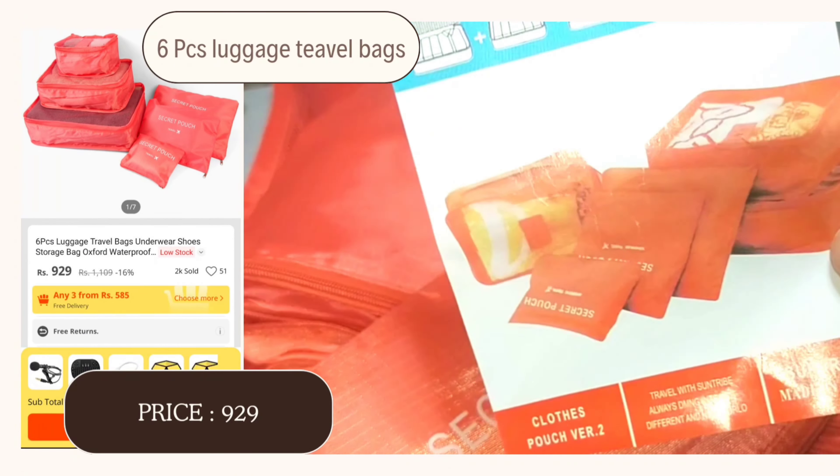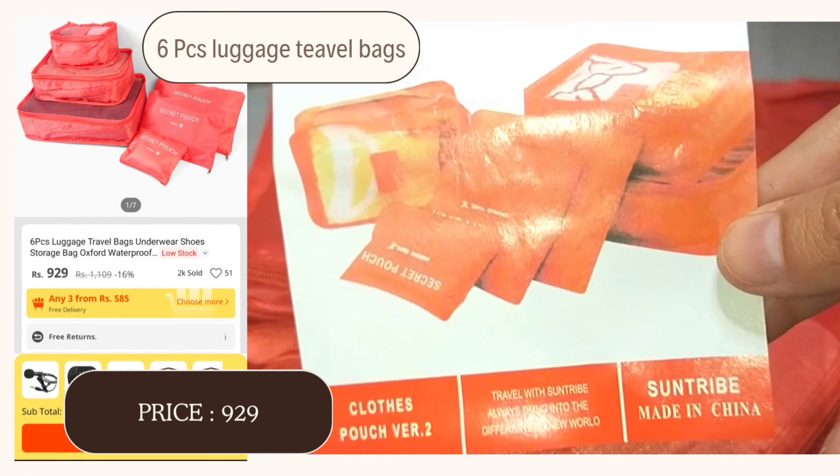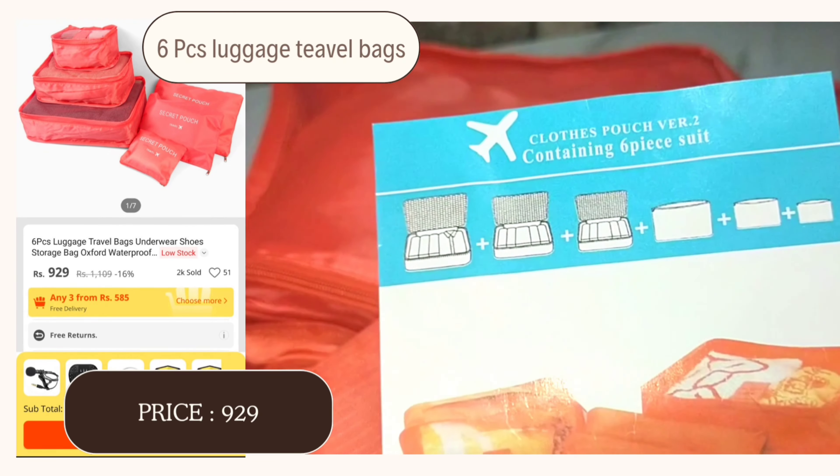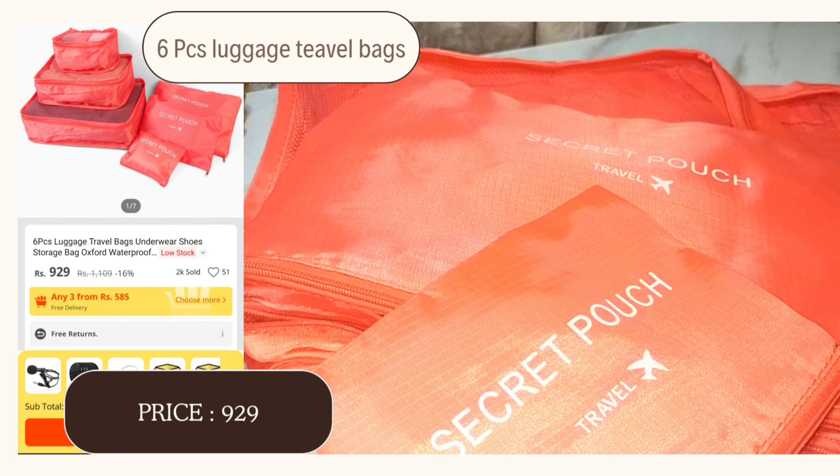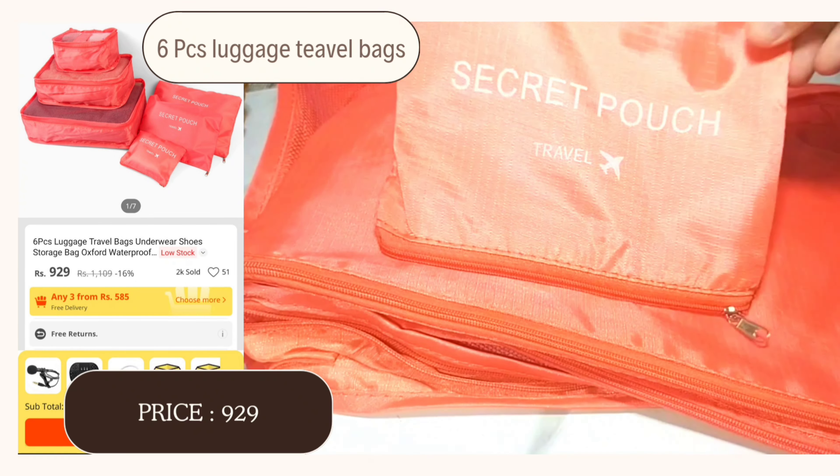The price of this luggage bag set was $9.29. If it suits your needs, you can buy it, but keep the quality in mind. Please give me your review in the comments — thank you for watching.